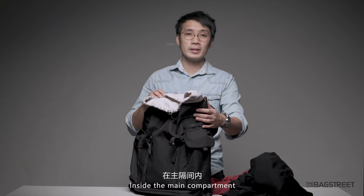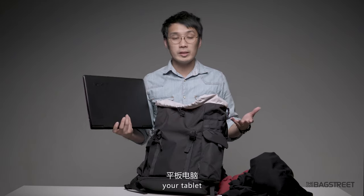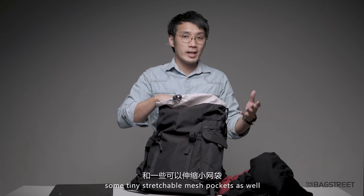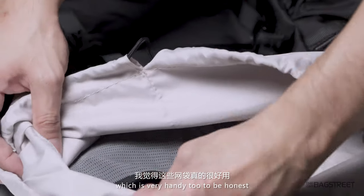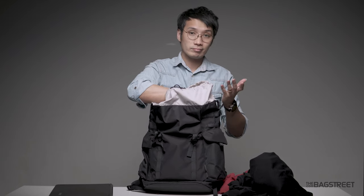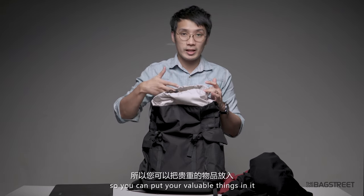Inside the main compartment, it is pretty straightforward. You can fit a 15-inch laptop, your tablet, some books, and they have a stretchable water bottle compartment and some tiny stretchable mesh pockets as well, which are very handy. I didn't think they were going to be that useful, but you can just access them easily and they're safe since this is an inner compartment — so you can put your valuables in there.